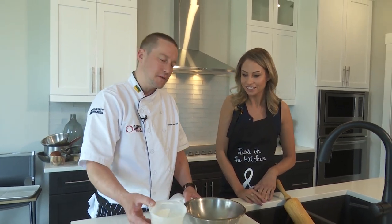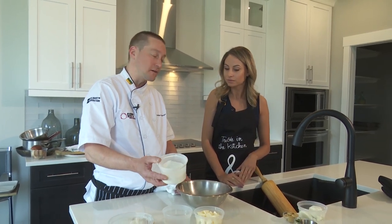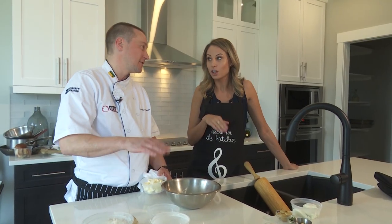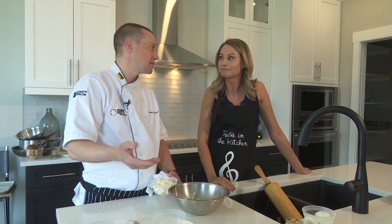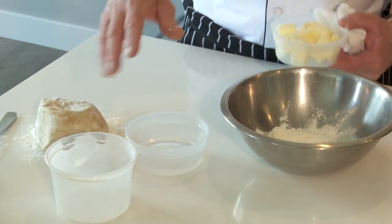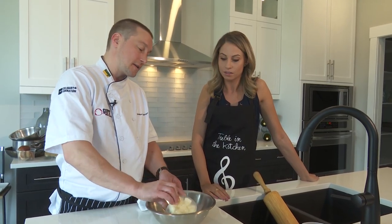We'll start with the pastry. This is called a one-two-three pastry — the reason for that is it starts off with three parts flour. I always go by weight. When you're working with pastry it's best to have a scale, because weight never lies. That's 150 grams — your three parts of flour — and two parts of fat, which in this case is butter, so that's 100 grams of butter.